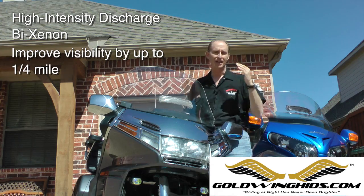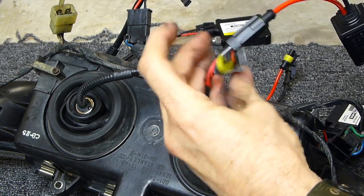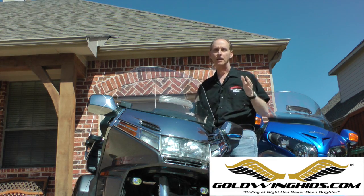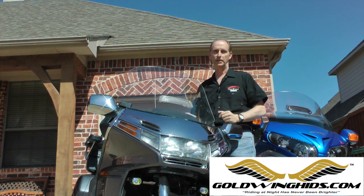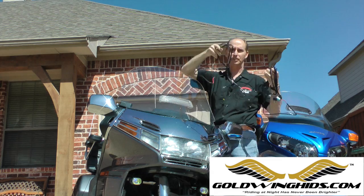What about installation? This thing is simple — anybody can do it. It is truly plug-and-play. I know there's a lot of HID kits out there, and they all claim to be plug-and-play, but let me tell you something: this system truly is.